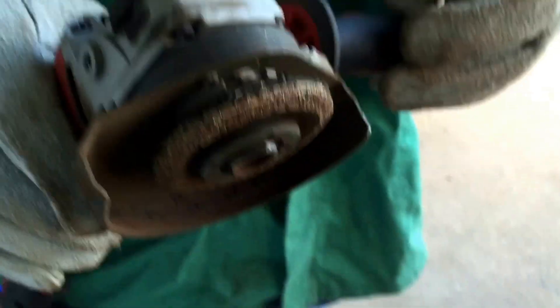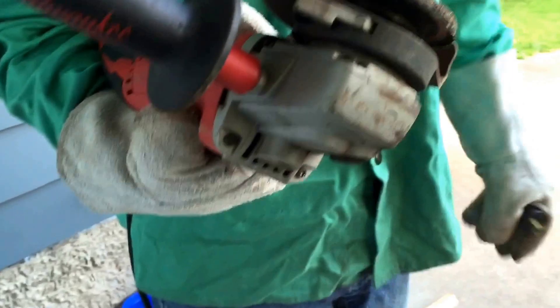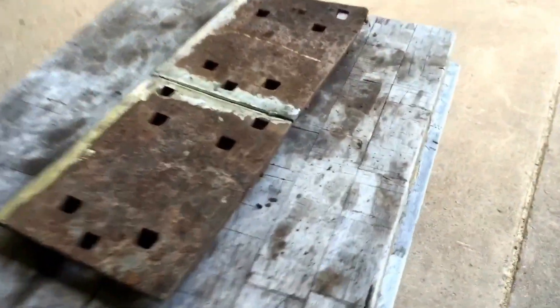We used our Milwaukee grinder over here with a grinder wheel on it — things are a bit worn out, very worn out. This grinder has been a good old grinder for us. We just ground this here.